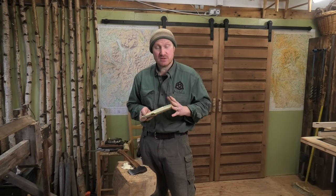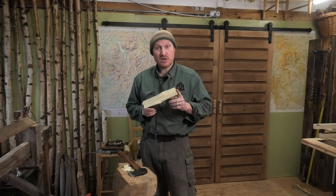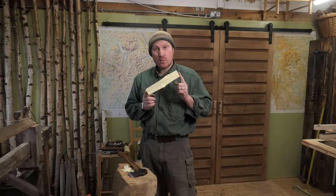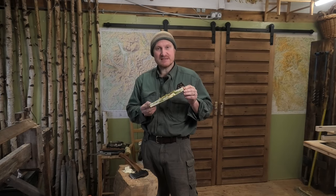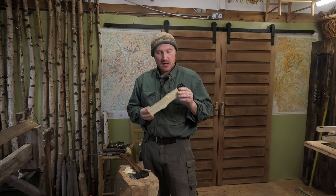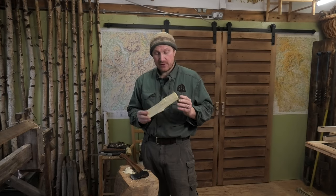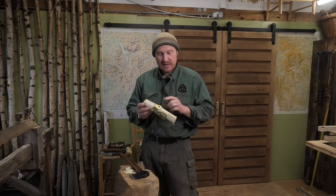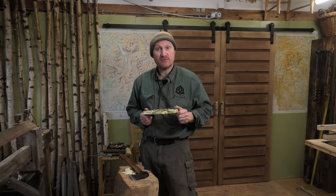We're going to take plenty of blanks with us because we're not sure what timber will be available there. It's also a great opportunity because we grew this silver birch ourselves. This is some lovely silver birch that we planted maybe about eight years ago and we've started to harvest it for woodworking. This isn't a particularly good bit — it's got a few too many knots — so we'll go back outside and select another birch and get plenty of nice spoons from it.